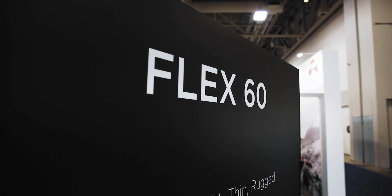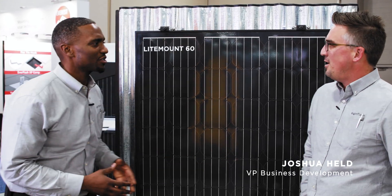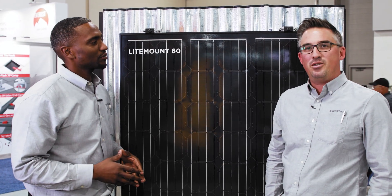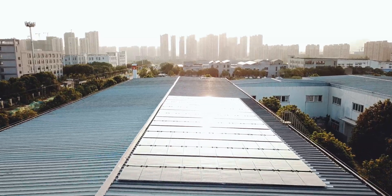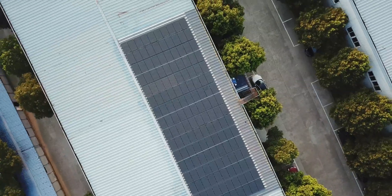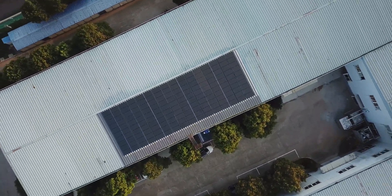So last year we launched our flagship product, Flex60, and we've taken that product and through product innovation adapted it for more applications. Lightmount 60 is going to be a great product application for load-constrained metal roofs. It's 15 and a half pounds and installs at under one pound per square foot for the total installation. This product is going to open up new markets where you weren't able to put solar before due to the load constraint of the building itself.